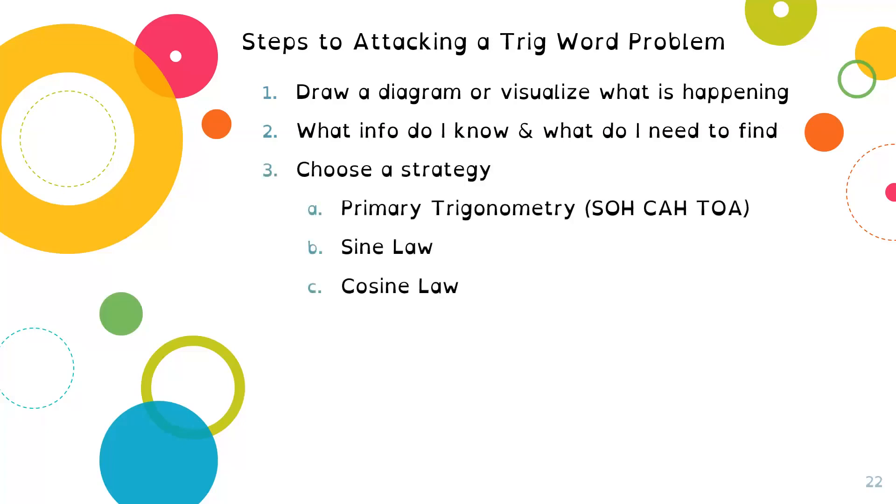Third, choose a strategy. We have three strategies with trigonometry in this course. Primary trigonometry — SOHCAHTOA — is the most straightforward, so it's a great idea to check first to see if it makes sense. If you can use primary trigonometry, I'd strongly encourage you because it's the most direct and least likely to cause mistakes. Then look at the sine law or cosine law as your next options. Then, fourth, use the formulas to complete your calculations. You do not need to have the formulas memorized — know how to use them and look them up as needed.